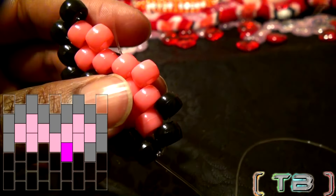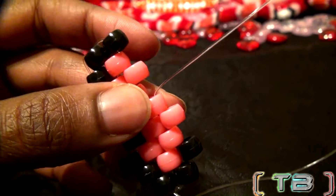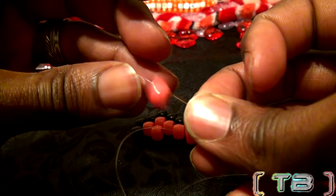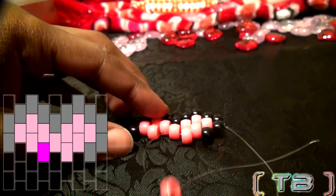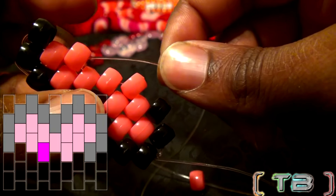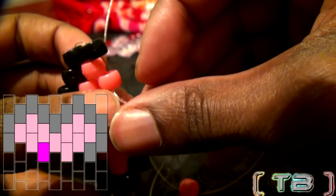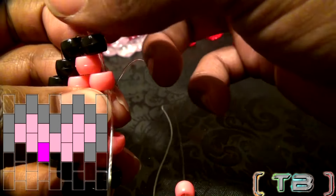As you can see, this peyote stitch heart has a similar technique to sewing or weaving. For the color scheme, I've chosen pink and black as a border color. Of course, as always, you can choose the colors your heart desires — so what colors will you choose? It's entirely up to you, so feel free to share in the comments below.